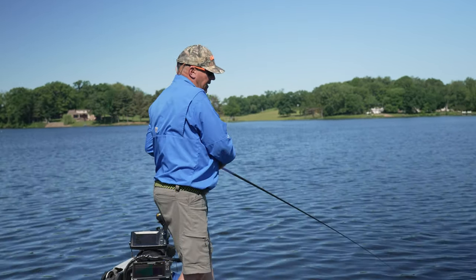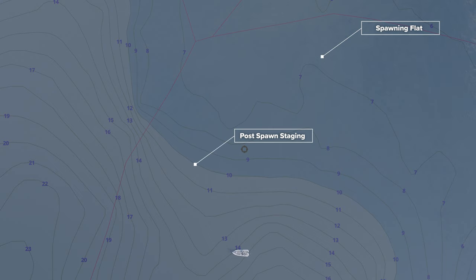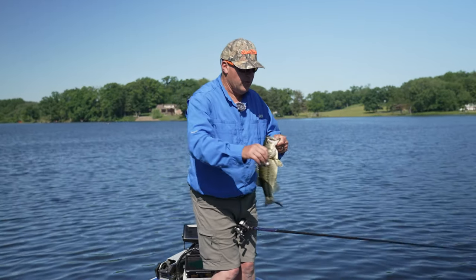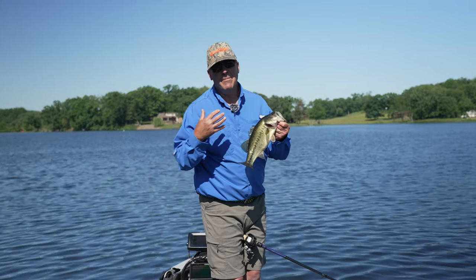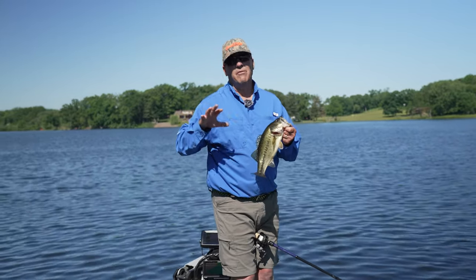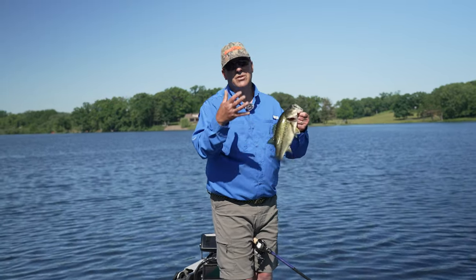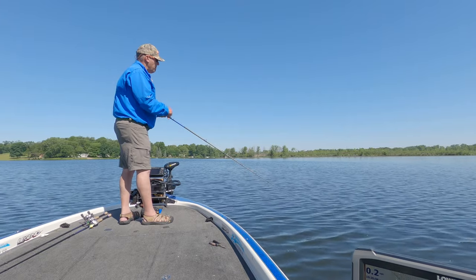What I'm focusing on with the Speed N Jr right now is long flats that come way out into the lake — we're probably three to four hundred yards offshore. I'm focusing on these flats that come way off the bank with isolated grass patches on them, slowly cranking through the grass. This is the first place in the summer where the bass stage before they get way out into deep offshore structure, and the Speed N Jr is absolutely perfect for this.